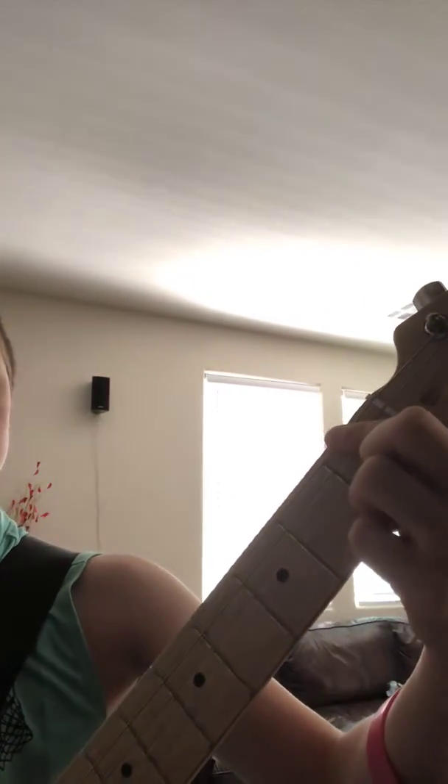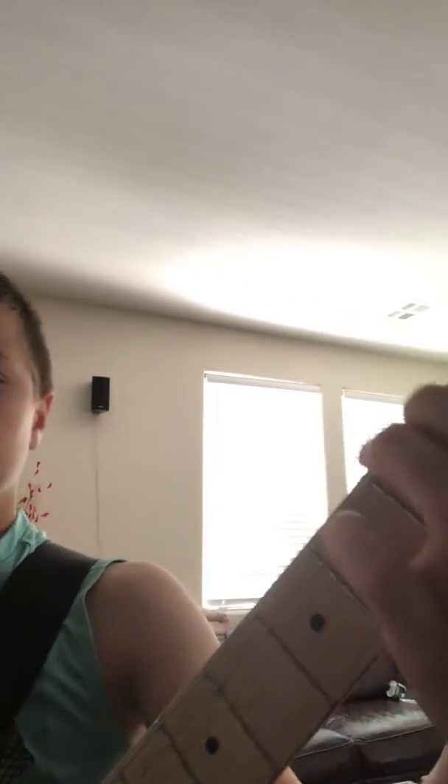The first thing you're gonna have to do is be in standard tuning. It's usually played with drive, but I'm not using drive today. Your first finger, your index, goes on the first fret of the E string, the thickest string.